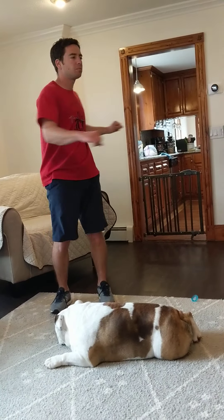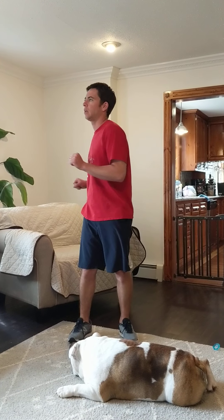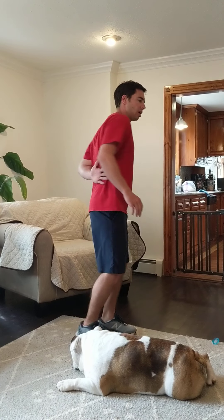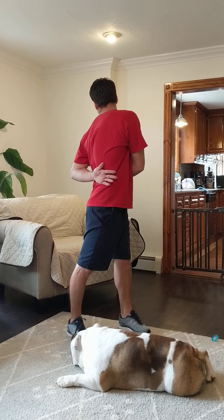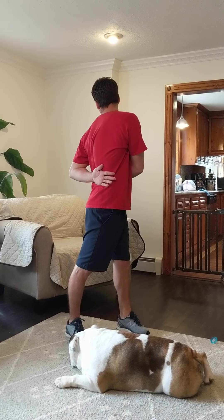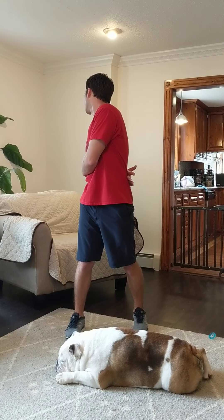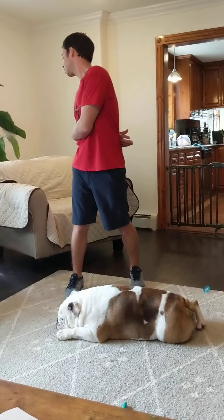Now let's twist our bodies a little bit — a little dynamic stretching. Go back and forth for ten counts. Then we're going to take another twist: put one arm behind your back and twist to look behind you. Keep your eyes behind you and hold for ten seconds, then switch to the other side for another ten seconds.